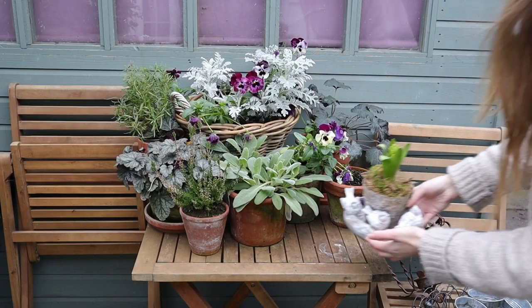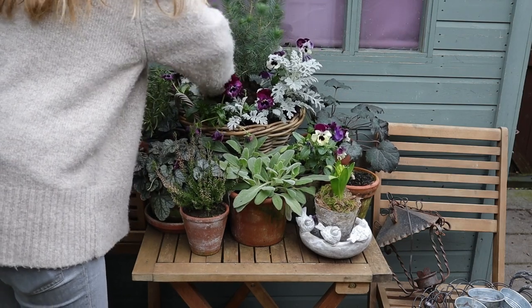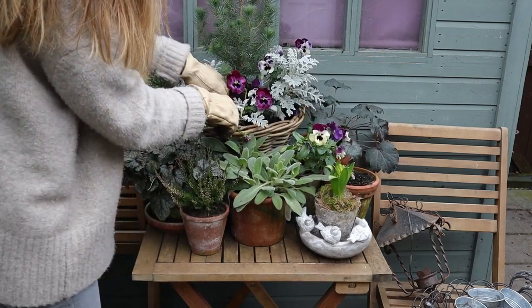I also took the opportunity to spruce up my little table. I put this together back in the fall and it needed a new centerpiece after the coleus froze, and I think that little pine was perfect.